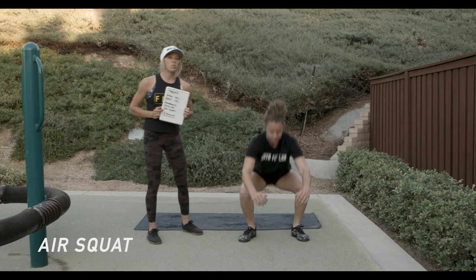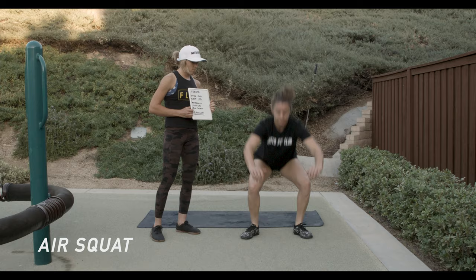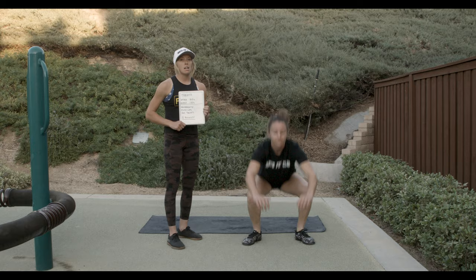You can see she's going down as far as she can. With a lot of riders that follow us, if your knees or ankles are injured, sometimes flexibility can be a struggle. But that's an air squat.